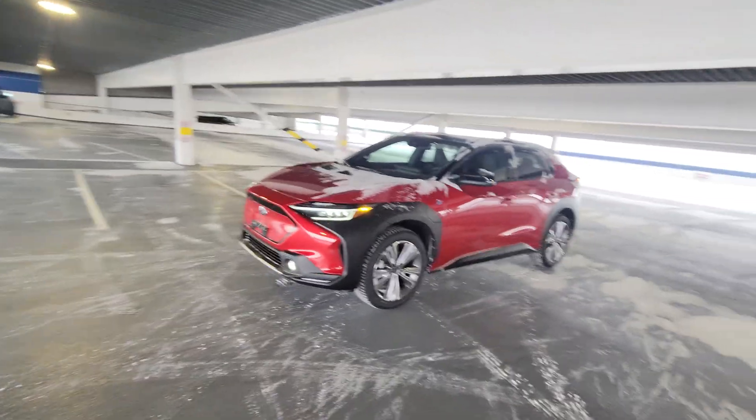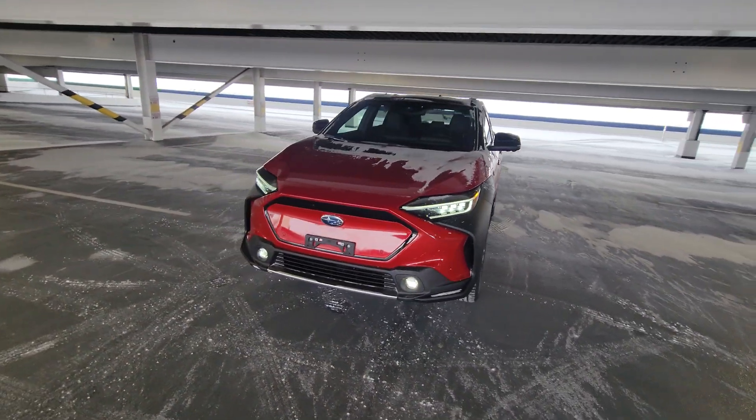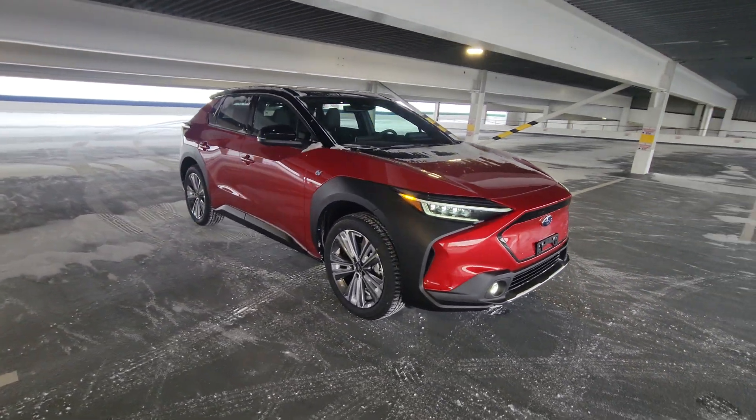Hey everyone, Tyson from Subaru Splashers at Subaru Prince George here. Today my video is about the advanced parking assist that you find in the new Subaru Solterra, Subaru's first full EV.